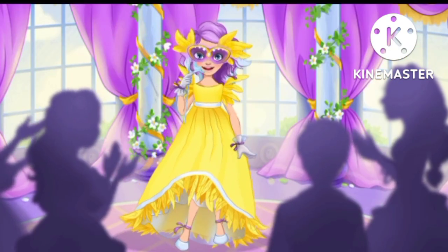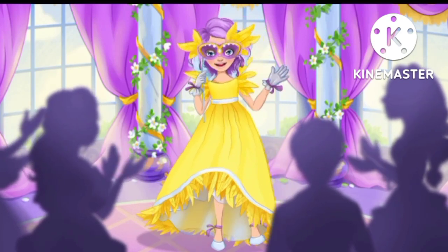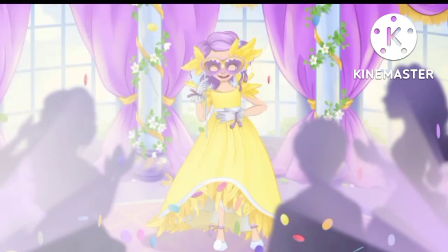Let's dance! What a beautiful dance — well done, Alice!